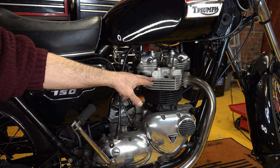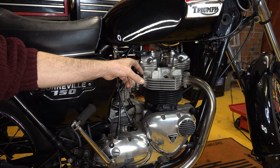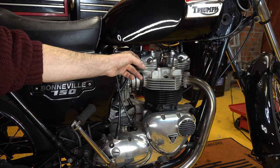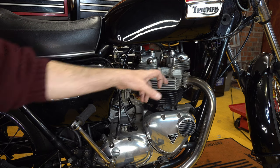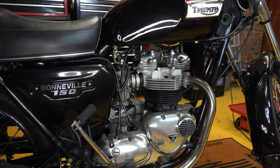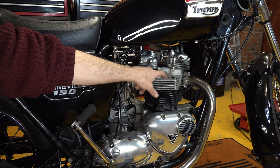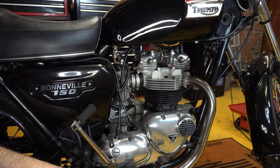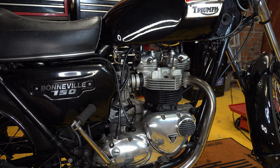So I need to get the bike to top dead centre. To help me do that, I've removed the inspection covers here off the rocker box so I can see whether the valves are opening and closing. I've also taken the spark plugs out because that helps me turn the bike over easily without any compression. Another way to help locate top dead centre is there's a little plug at the back of the engine where you can insert a top dead centre location tool.